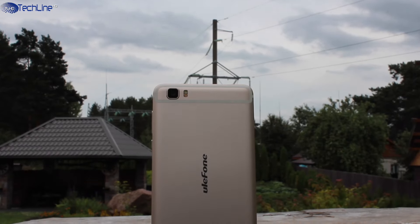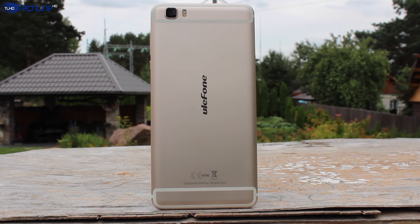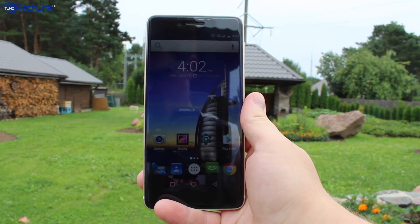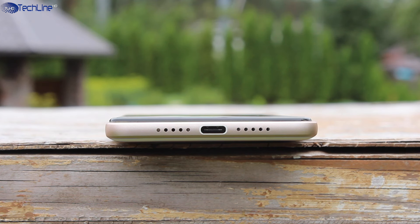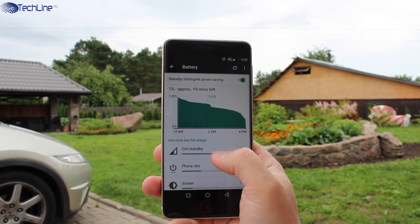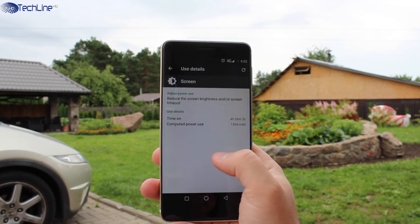I didn't have any connectivity issues with the phone as the signal reception was good and the call quality was decent. The WiFi worked fine. The GPS may take a little bit longer to get the position, but it is pretty accurate. The 3000mAh battery can be fully charged in 1 hour and 30 minutes thanks to the included fast charger. The battery life is pretty good — I could get over 4 hours of screen-on time on mixed use.